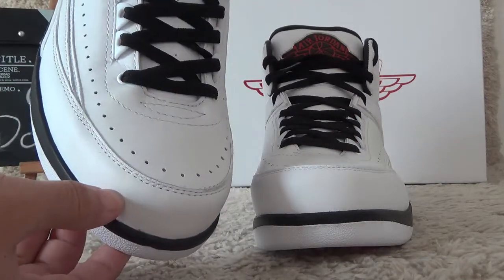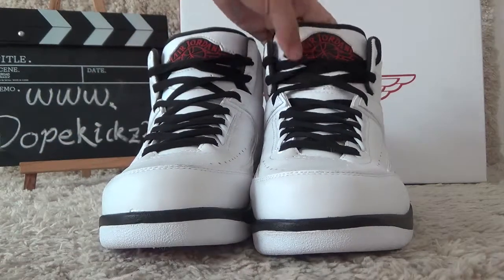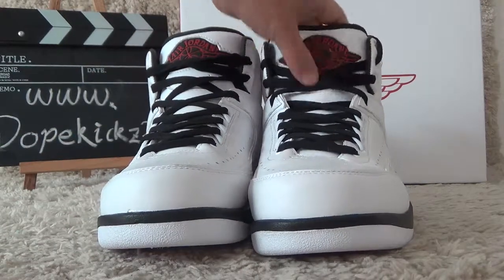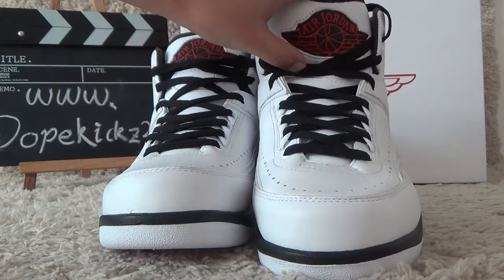The leather is so good, and for the tongue here it is so soft. We also can get an Air Jordan pattern on the tongue.